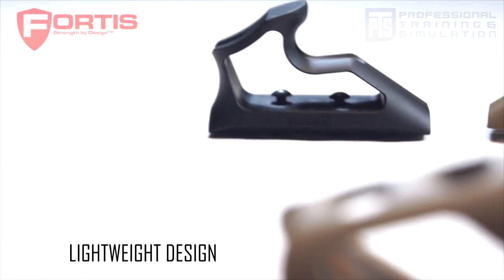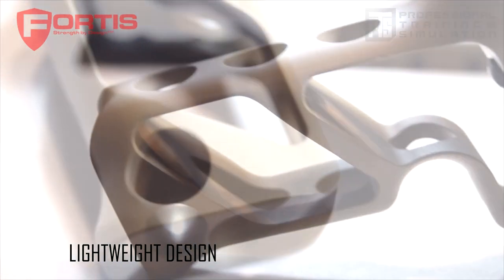These grips are extremely lightweight, made with a very simple and elegant one-piece design.